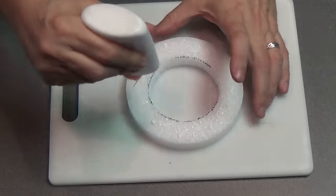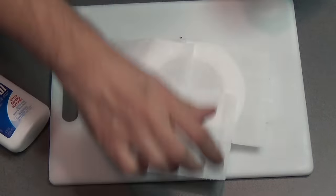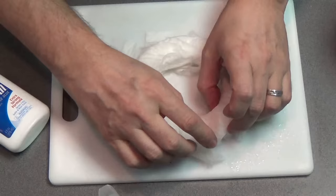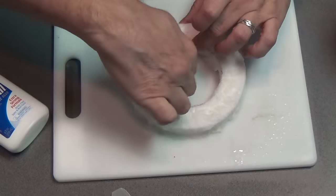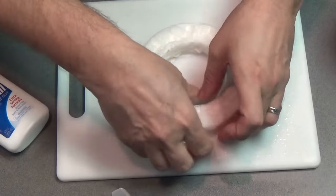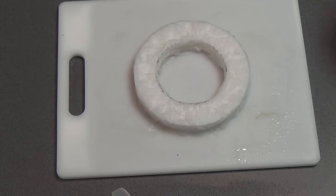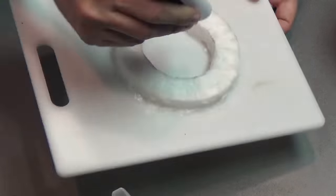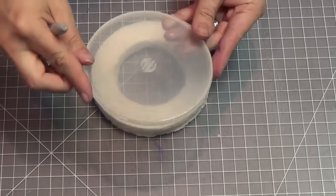Now I'm going to stone this up a bit using my patented TP technique. I'll spray it down with some water and then adhere it to the styrofoam disc, making sure it's all stuck. Then I'm going to add some 50-50 glue water — 50% glue, 50% water — put it on the ring, and after it dries up it'll be a nice stone texture.